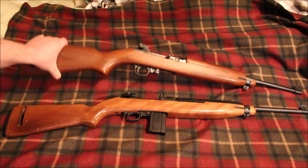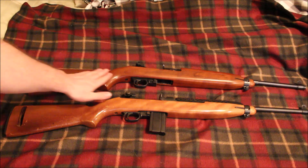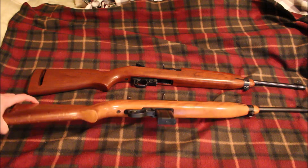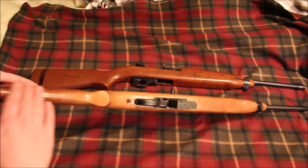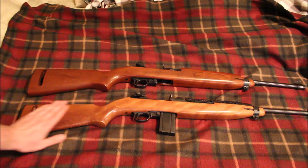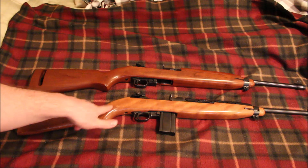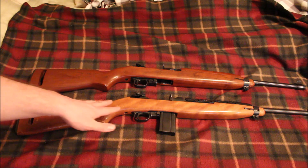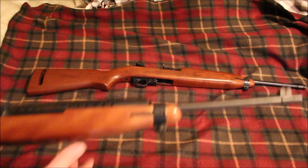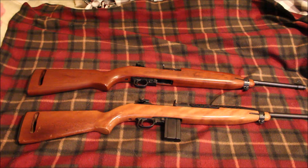The Universal stock kind of looks like a walnut stock to me — it's a darker wood and it actually looks pretty good. The Ivor Johnson has a birch stock, which is pretty dinged up as you can see. It's mostly the finish of the wood rather than the wood being gouged. Birch stocks are pretty common on Ivor Johnsons and a lot of other reproduction M1 carbines, as well as being a blued steel gun versus a parkerized gun.